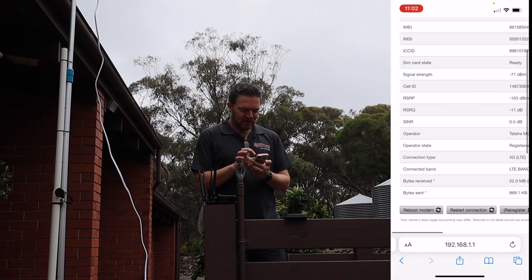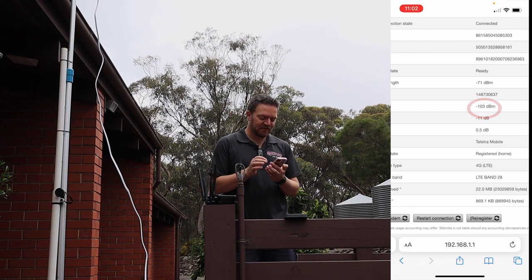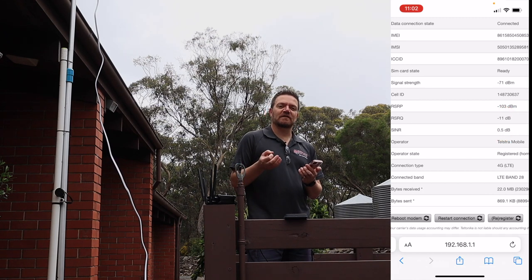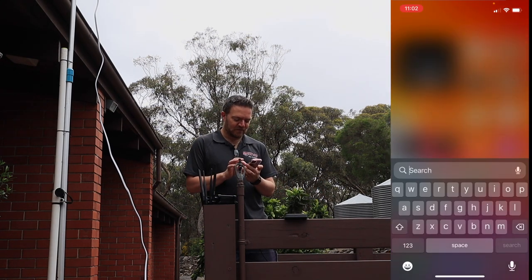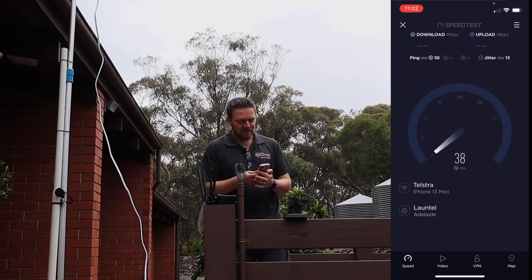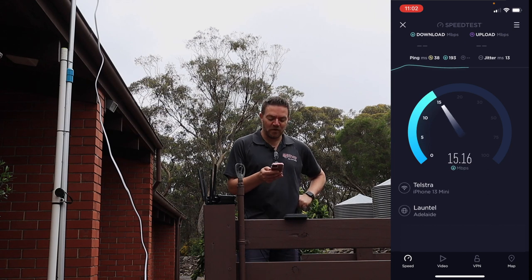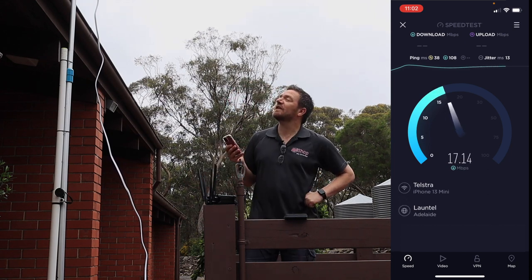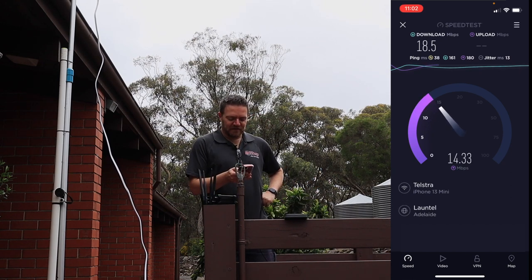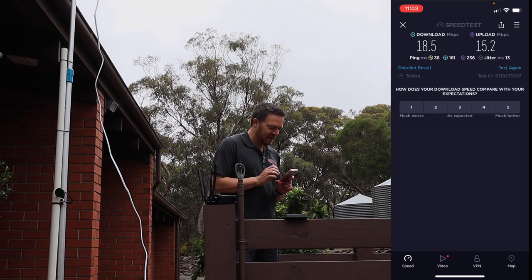The numbers outside: RSRP is minus 103 dBm — it's working, but that's definitely where you say we need to do something to make it better. RSRQ is minus 11, signal-to-noise is 0.5. You can see there's going to be a problem at times. Running a speedtest.net — ping is 38, download is around 20, 17, 15 down — so it's working but it's on the fringe. That's the problem. Upload is around 14–15. Final result: ping 38, download 18, upload 15. Functional, but on the fringe.